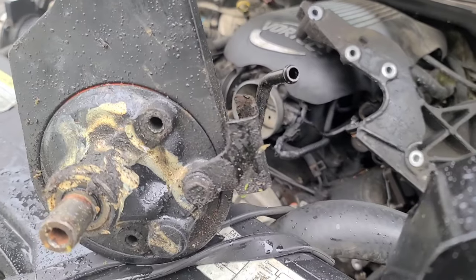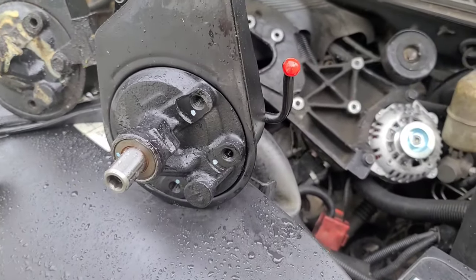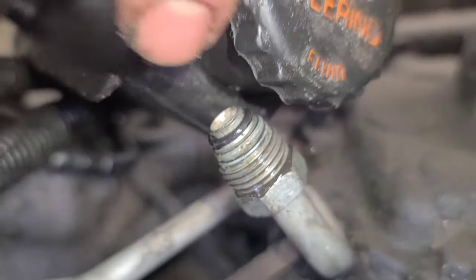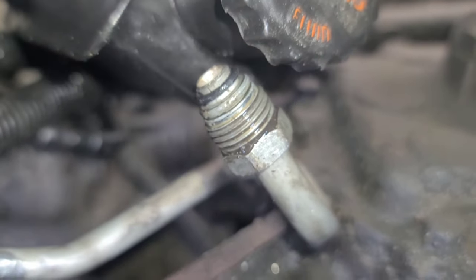Before we install the new power steering pump, switch this bracket over to the new pump, as well as your cover if it didn't come with a new one like mine. Your new power steering pump should have come with a new gasket — you want to make sure you put this on the pressure fitting.